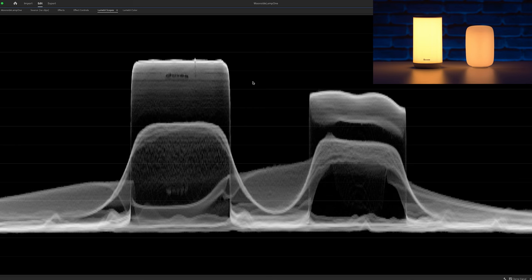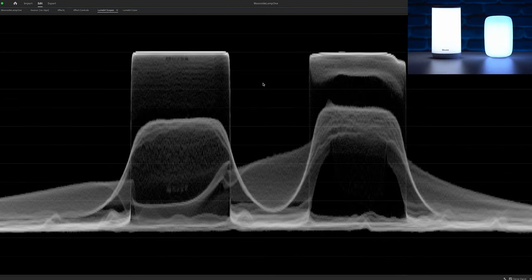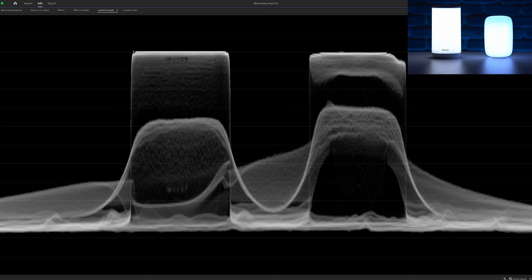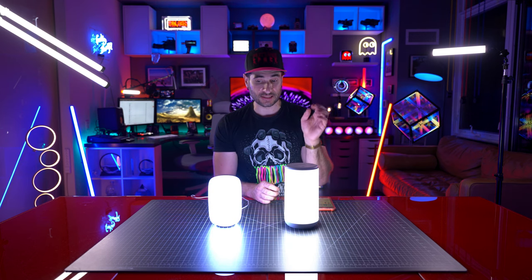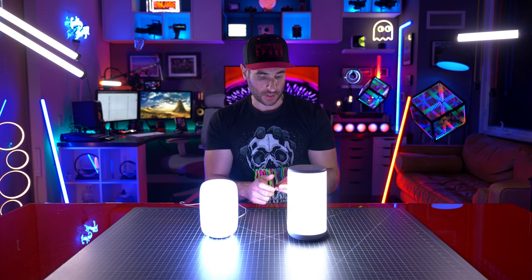With both on max settings in tungsten mode, the Govi is putting out a lot more light. When we go to the daylight white, we can see it is more even in terms of brightness. However, the Govi is putting out more light overall because on more sides of the lamp it's outputting the same amount of brightness. Whereas on the Moonside Lamp One it starts to fall off a little bit — meaning the lighting isn't entirely even. It's pretty close in terms of brightness, and it's a cleaner, more accurate white light. The true daylight white has a bluish tinge to it on the Moonside.